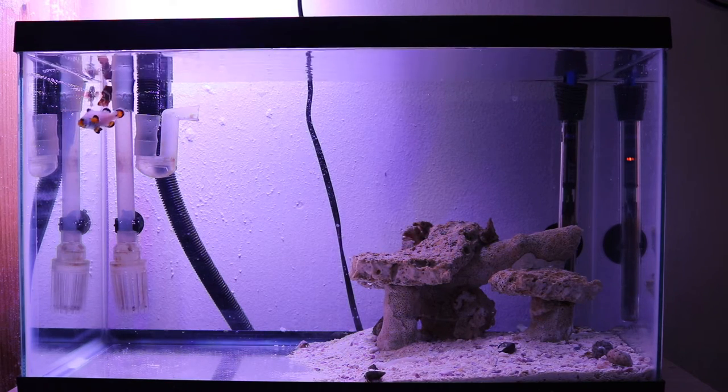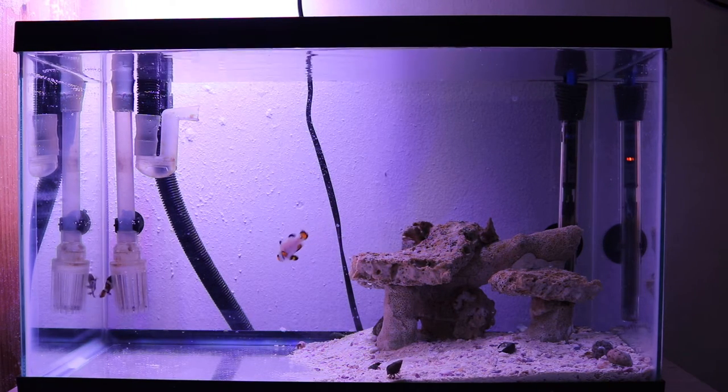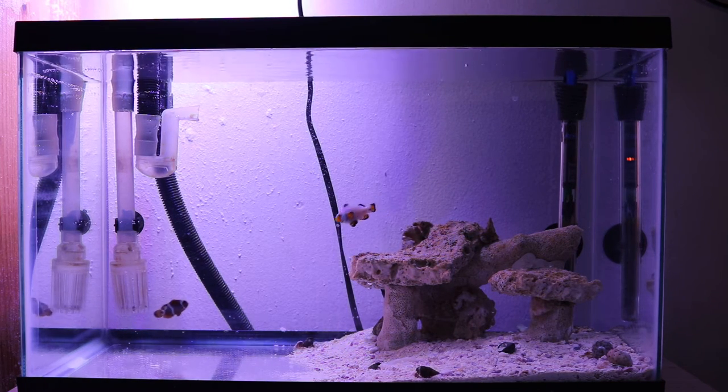Shortly after I started cycling that two and a half gallon nano tank, within a week of the cycling process I realized there was a crack on that tank, which was probably there but wasn't bad. Then after a week it started leaking water all over the place. I had two options: either stop the whole project or find another tank. Discarding the project was out of the question.